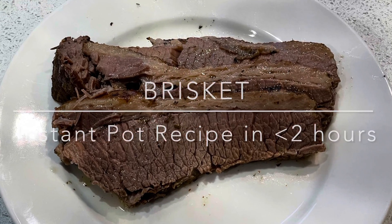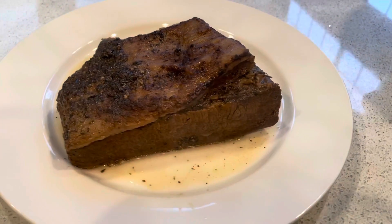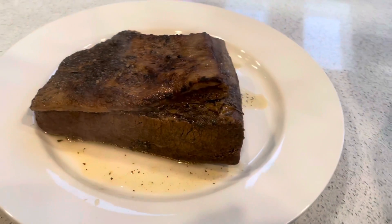Hey, what's up guys! Welcome to my channel where we talk about quick, easy, delicious, nutritious, and low-carb food.